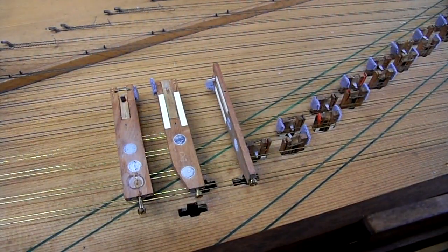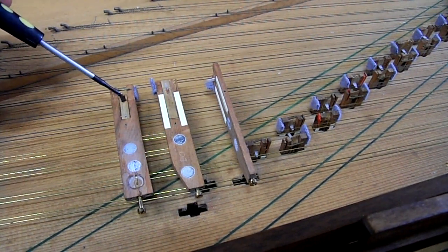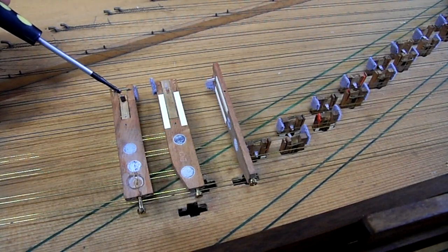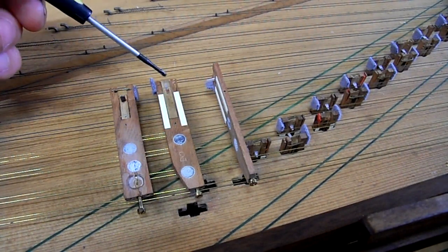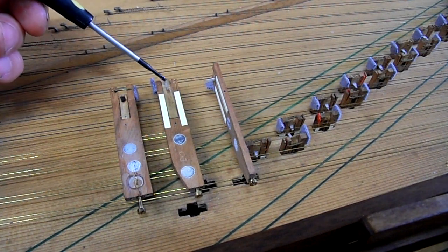As was customary at the time, the plectra were leather plectra and I've retained the leather pad but taken it out, cut half a millimetre off the top and reinserted it with the delrin plectrum which you can see sticking out of the front — and there's the leather patch on this jack.